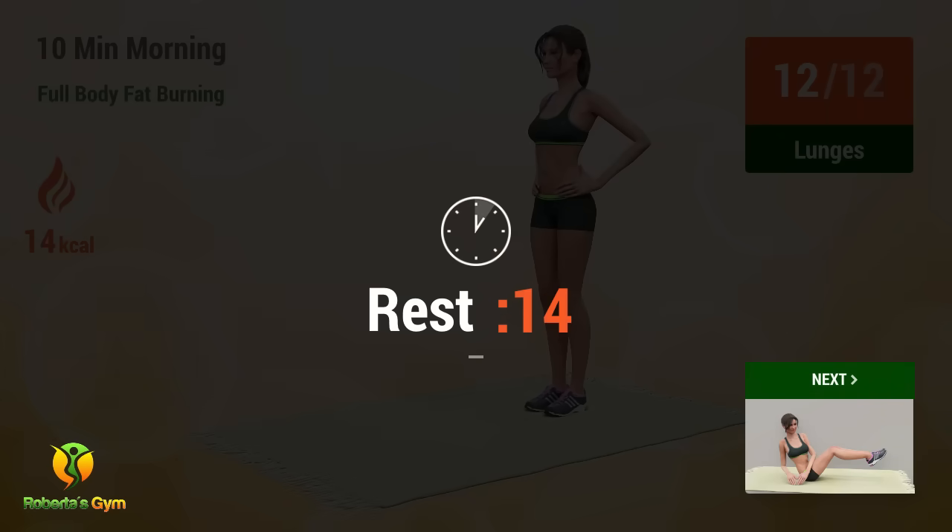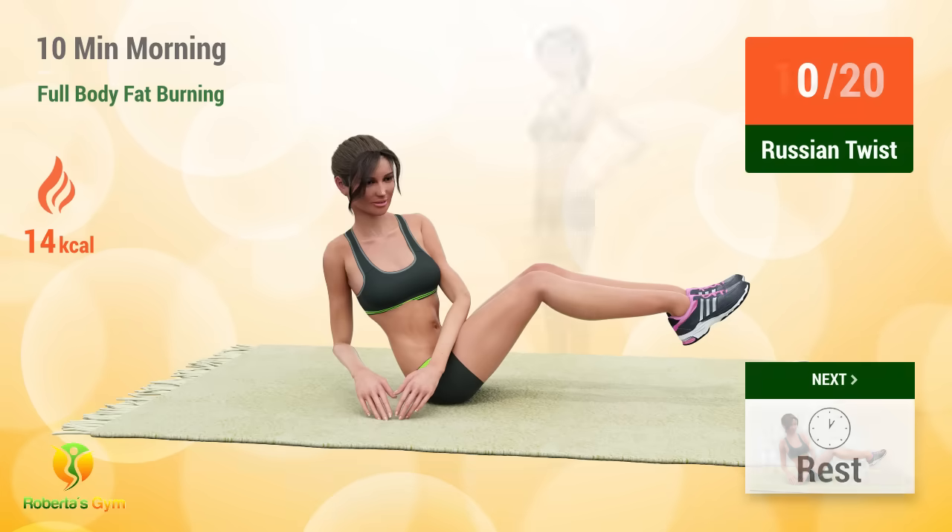Up next, Russian Twist! In 5, 4, 3, 2, 1, go!